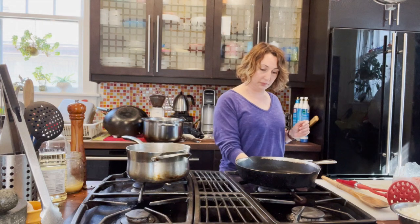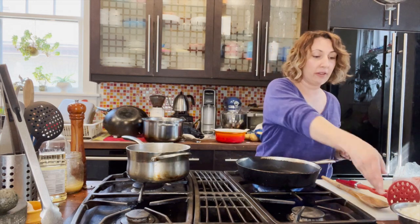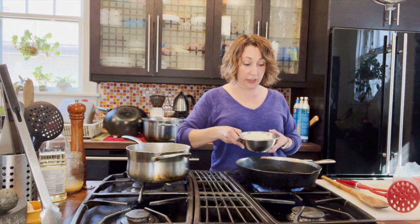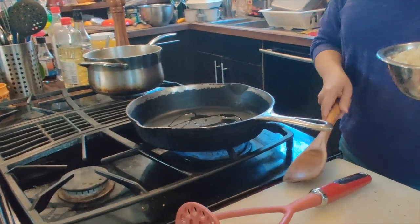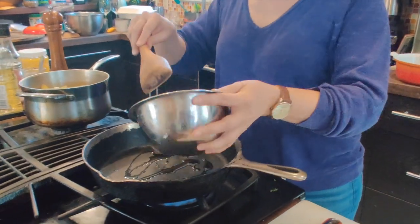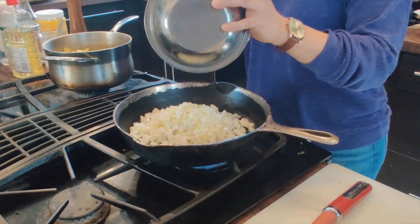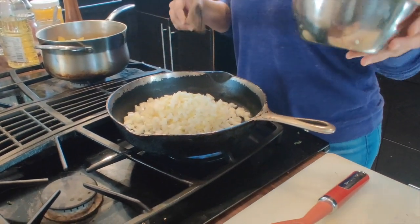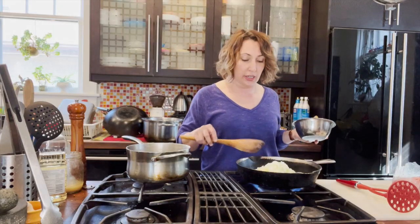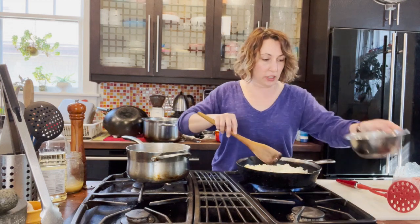Today we're doing a traditional shepherd's pie, and we're going to start by cooking up our ground beef. I've got a little bit of olive oil in the pan, letting that heat up, and I've got one large cooking onion diced up. I've got my oven heating up to 375. The two different components get cooked up — the meat and vegetables get a nice tomatoey gravy as your base, and then we make mashed potatoes for the top.